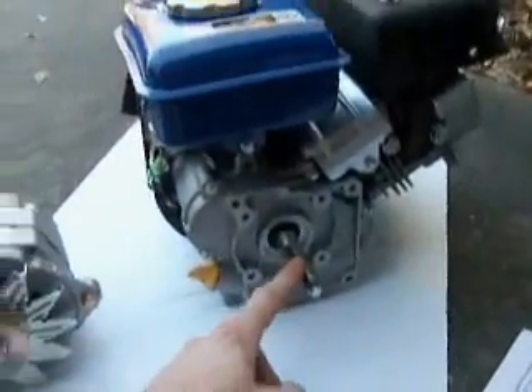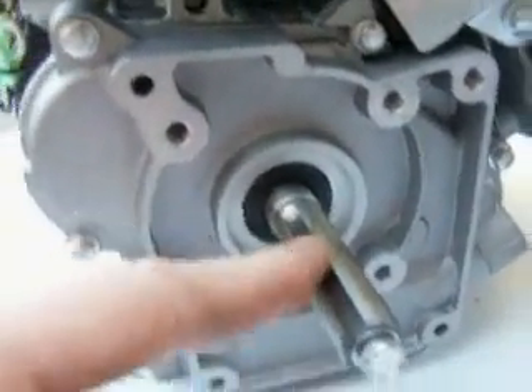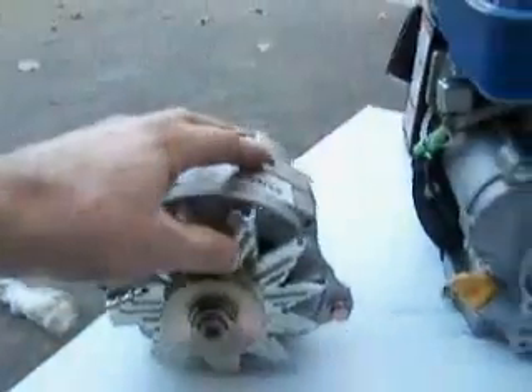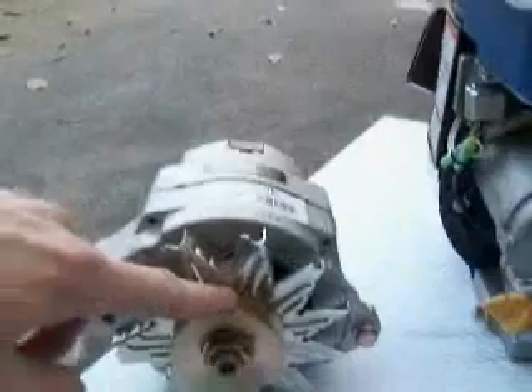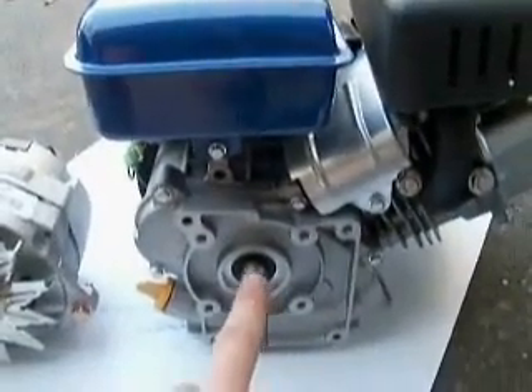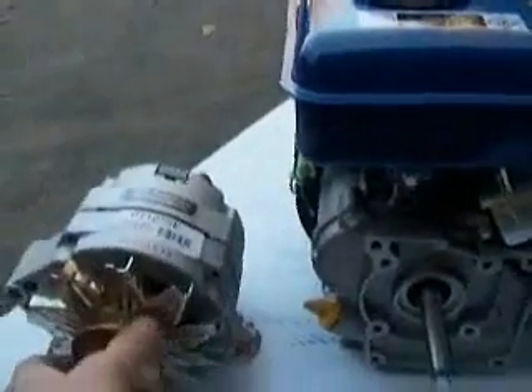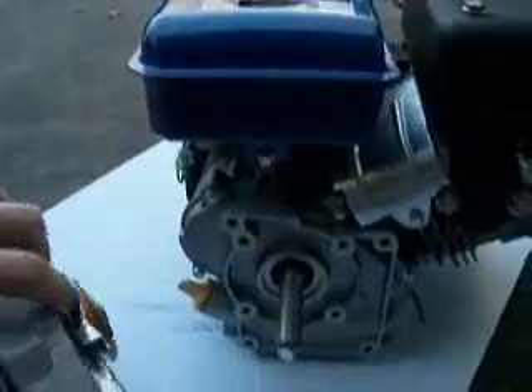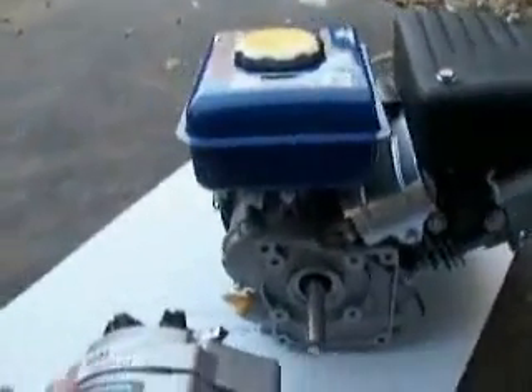Now I need a pulley to put on here. The little key was missing because I took it off before starting so it wouldn't go flying off. I need a pulley and a belt, but I also have to figure out which direction this spins so I don't hook it up wrong. I started it and watched — it goes that way, which means the pulley has to go on this side so it'll spin in the right direction.